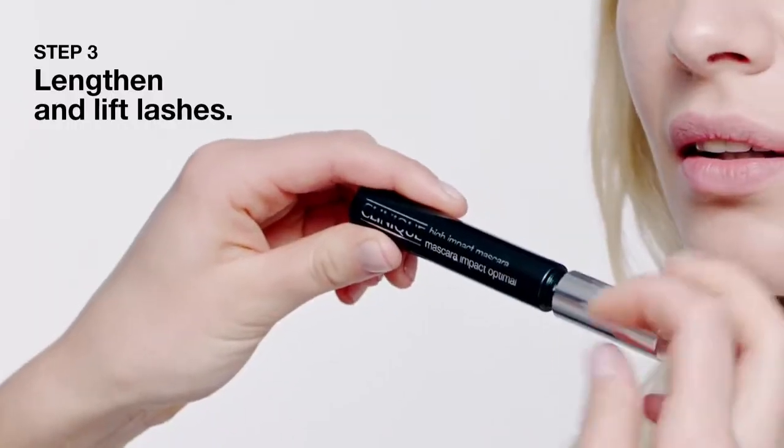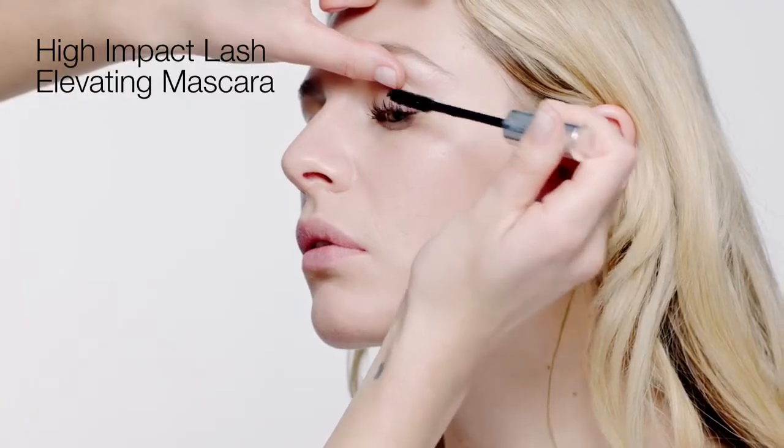Step 3, lengthen and lift lashes. High Impact Lash Elevating Mascara. Tip: hold wand against lashes to enhance curl.